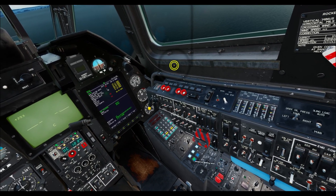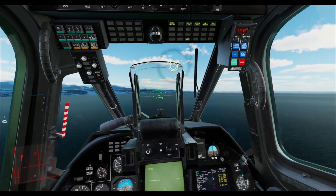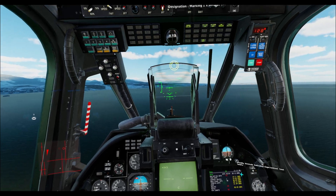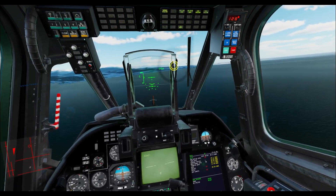altitude hold, heading hold, and the flight director. We additionally have a hover hold bound as well in the hover on/off keybind.